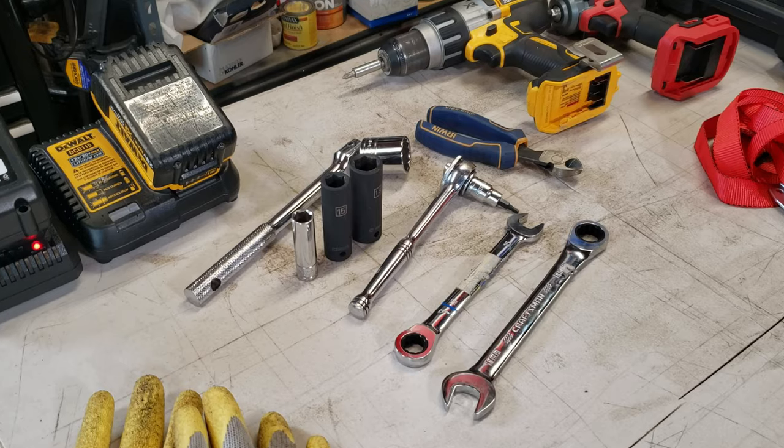These trailing arms increase the wheelbase by about an inch rearward, which is really nice. They also have a lifetime warranty - if you bend it, they'll replace it. Alright, let's get started.